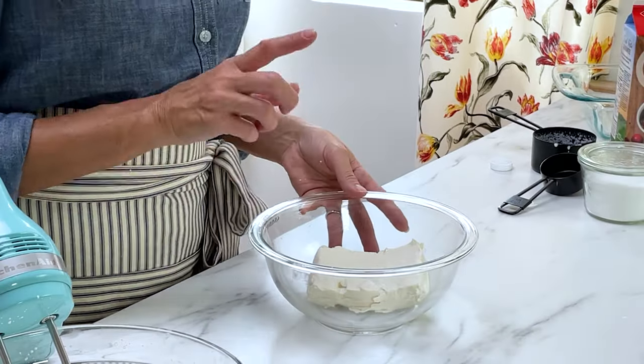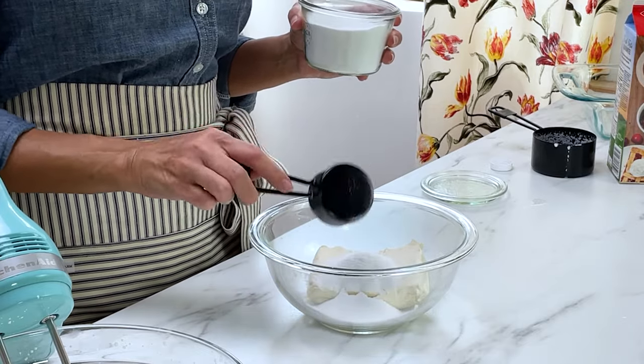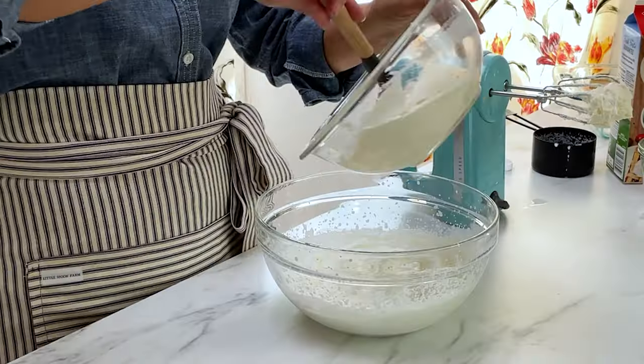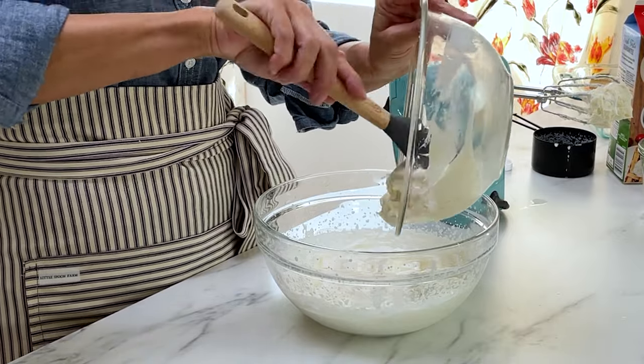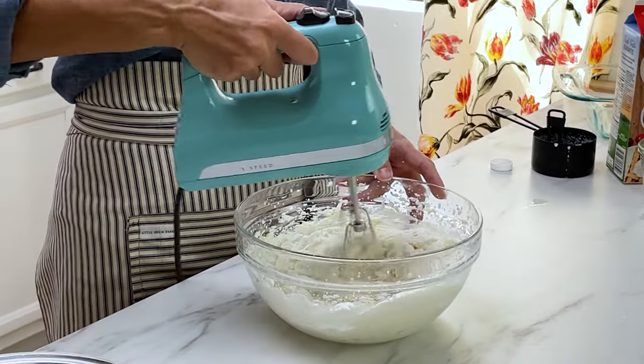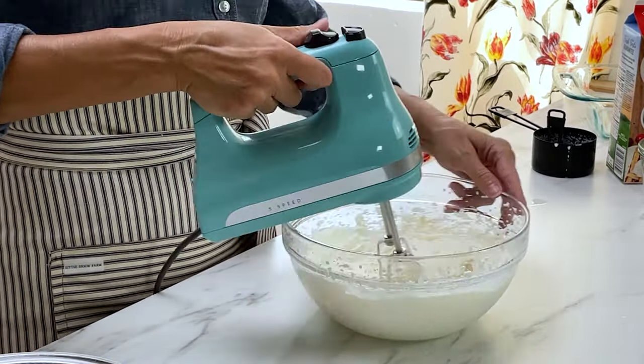In a separate bowl, beat a block of cream cheese — make sure it's at room temperature for a smooth consistency. Add a quarter cup of extra fine sugar or powdered sugar and blend until smooth. Pour the cream cheese into the whipped cream and beat together until just combined — don't over-beat. Then pop it straight into the fridge until you're ready to assemble.